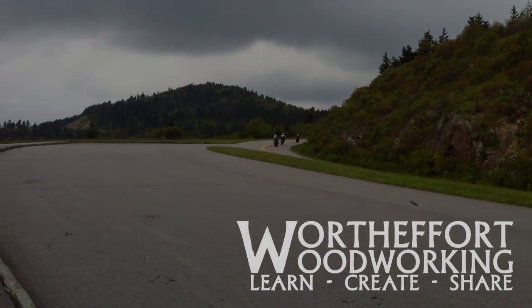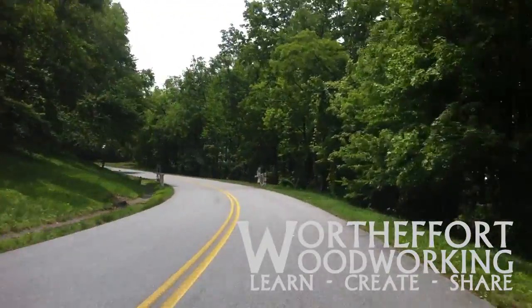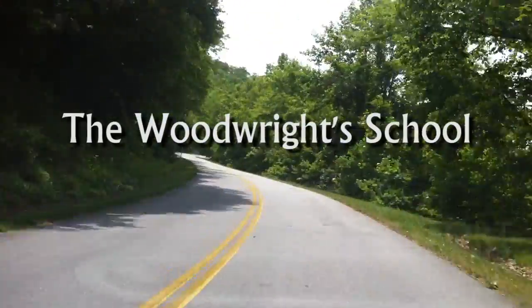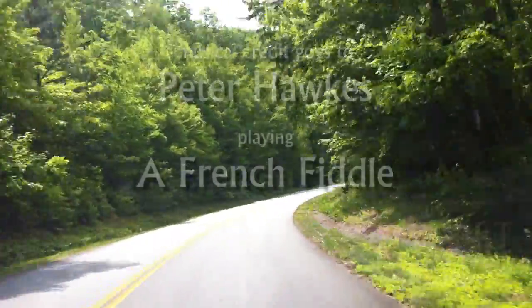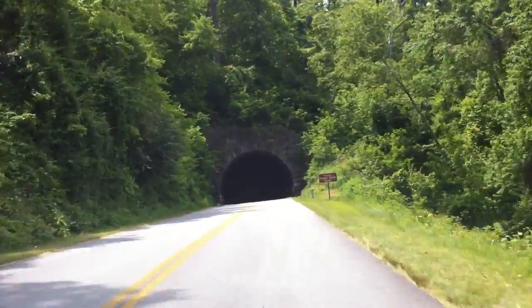I hope you enjoyed coming on my little vacation. If you like the video, please subscribe to the YouTube channel and tell your friends. As the credits roll, I'll leave you a little bit more of the Blue Ridge Parkway. Please remember: it's always worth the effort to learn something new, create with that knowledge, and share it with others. Y'all be safe and have fun.